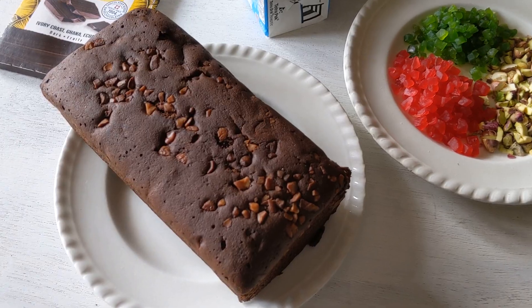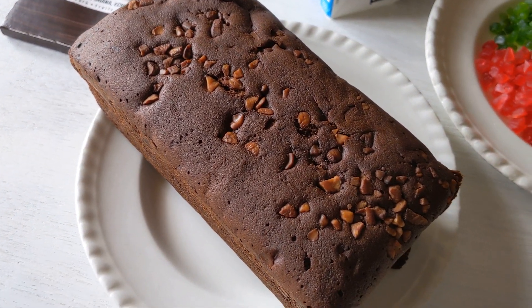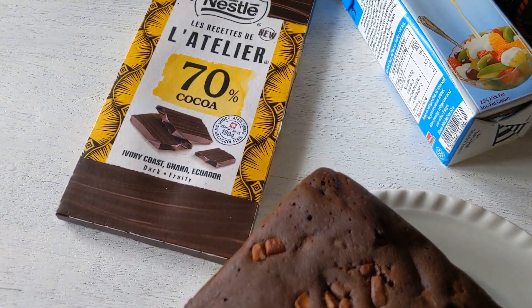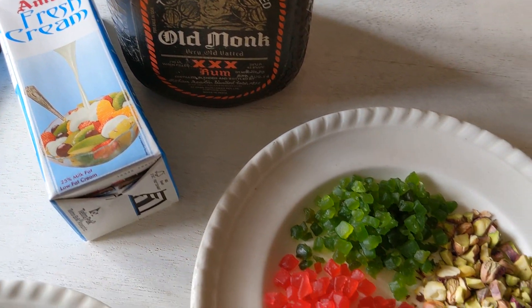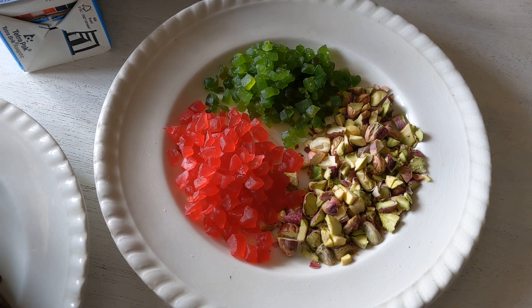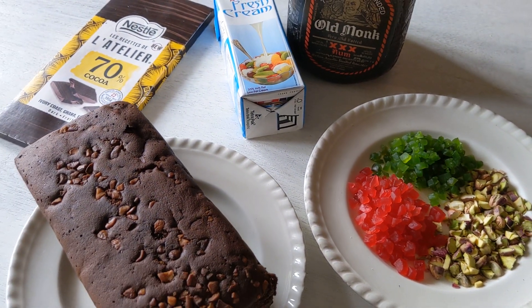For this recipe you're going to need a nice lovely Christmas plum cake — just a basic cake with Christmas spices and some chopped almonds and cashews. You're also going to need some chocolate (I've used dark but you could use any), some cream, your main ingredient the rum, and then I like to add some tutti frutti and some chopped pistachio for crunch. You could add nuts, cranberries, or anything you like really.